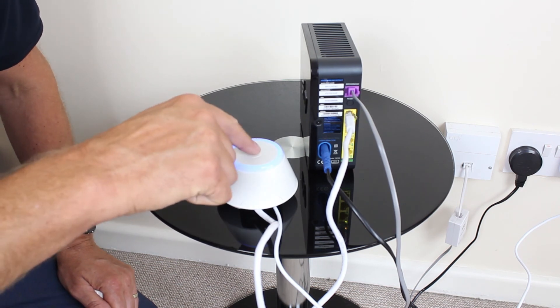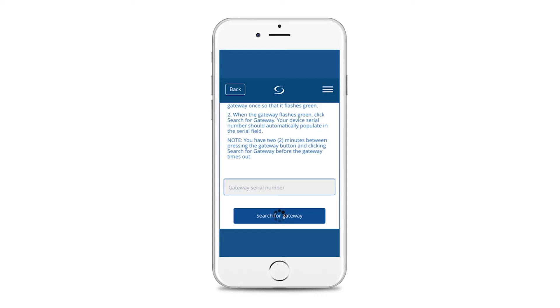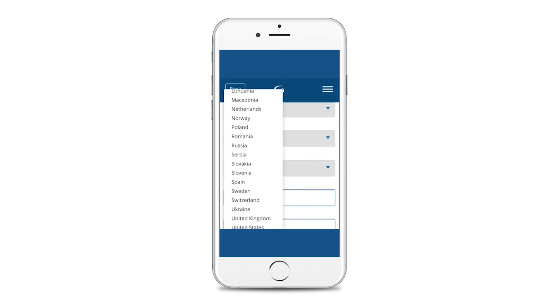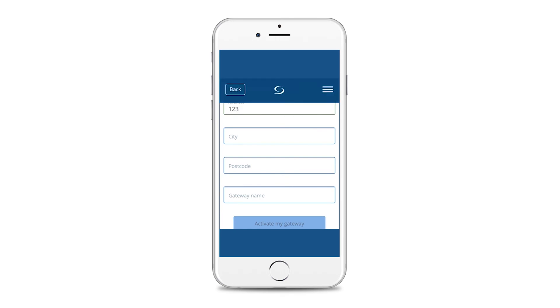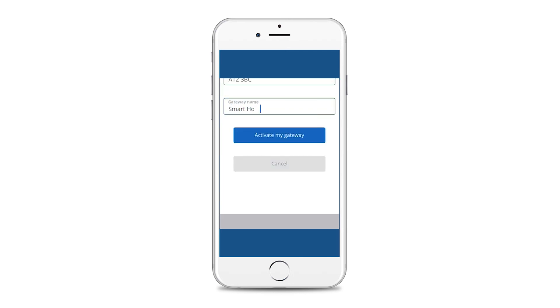Now press the gateway button once to put into pairing. The gateway light will now flash green. The gateway serial number will self-populate once found. Now scroll down and enter the following information: country, correct time zone for your gateway location, hour format, gateway LED on or off, first line of your address, your city, postcode, and then name your gateway. Finally, press activate gateway.